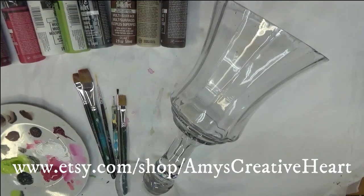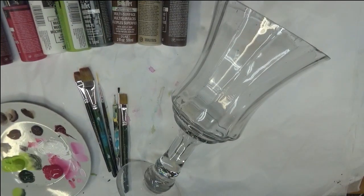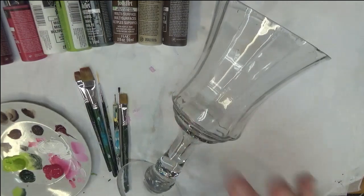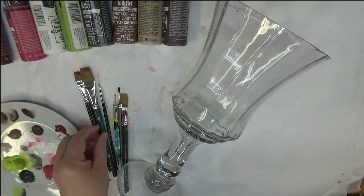Hey everyone, this is Amy. Thanks so much for stopping by today. I am going to show you how I paint a lovely branch design with pink flowers and green leaves on this glass candle holder. My favorite thing to paint are flowers, so that's what I'm going to be doing.